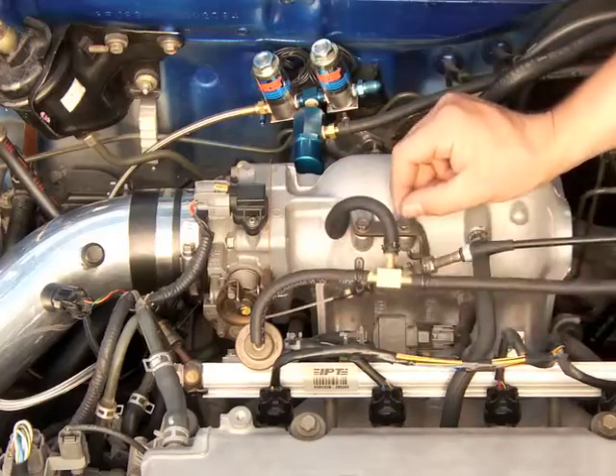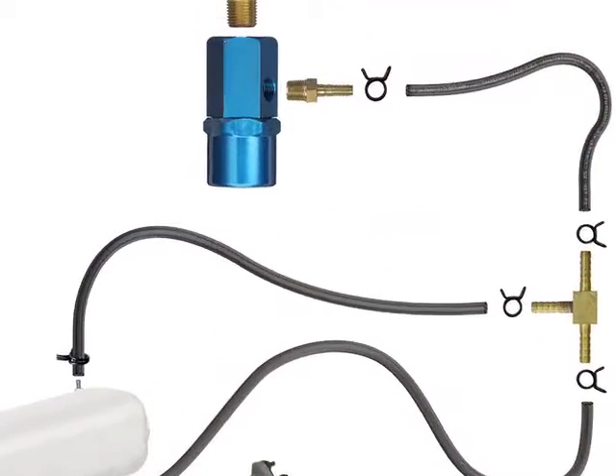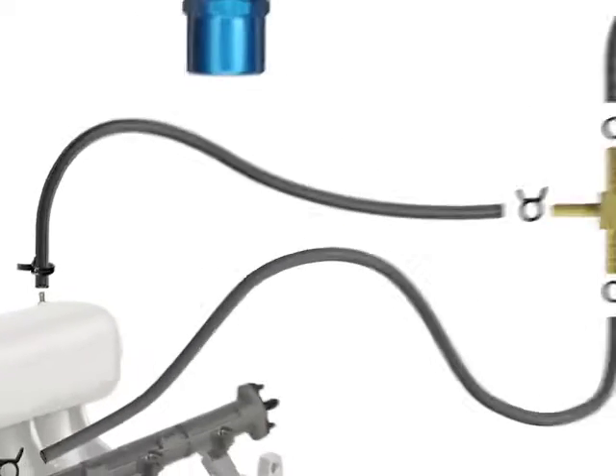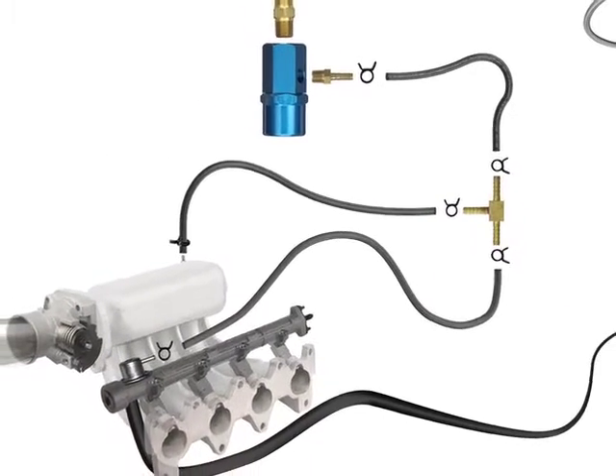Use clamps on all the connections because when the system is active, the nitrous regulator will be pressurizing the lines to 50 psi and any excess pressure will bleed off back into the intake through the small pinhole in the T fitting. That's it for the fuel and nitrous regulators.